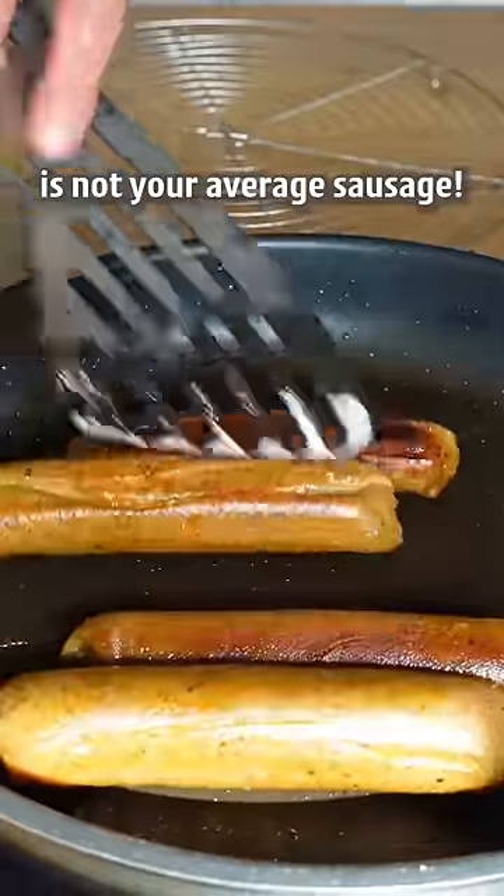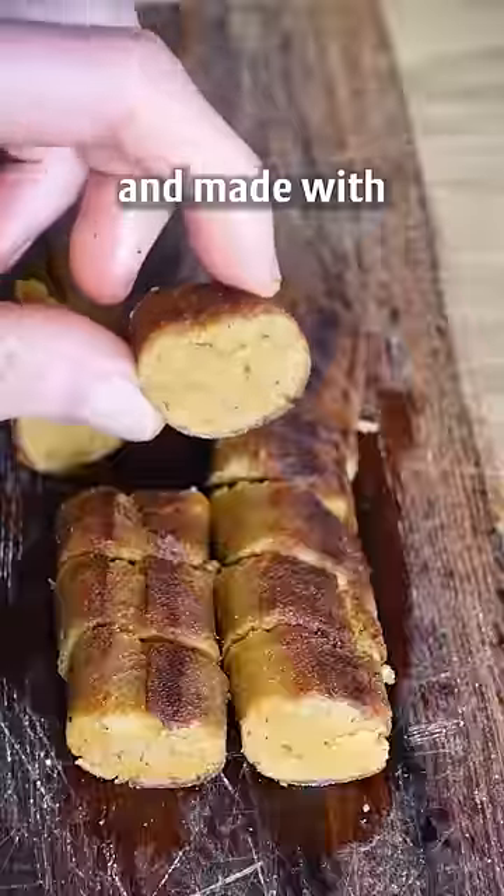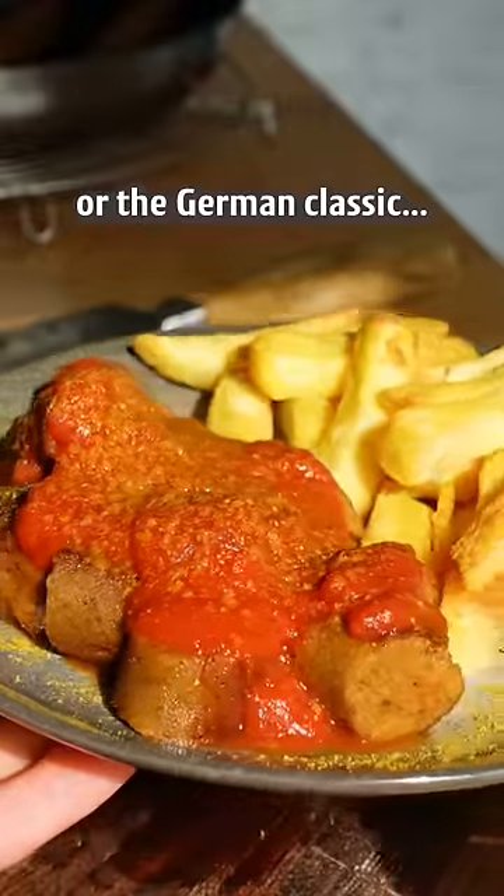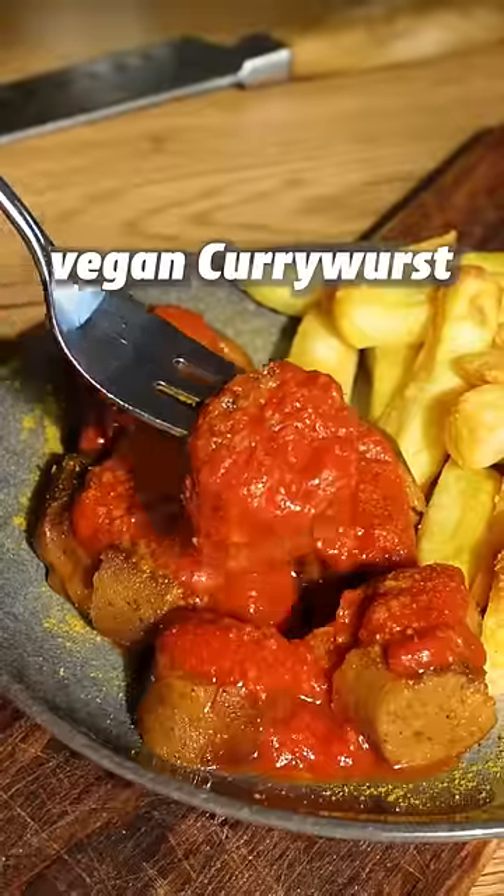This is not your average sausage. It's a vegan sausage made with a few simple ingredients. It's perfect for a vegan barbecue or the German classic vegan currywurst.